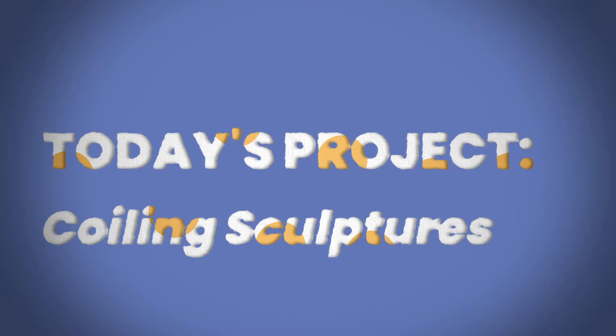Grab your fam and grab some clay because it's time for family art making. What's up Ringling Fam?